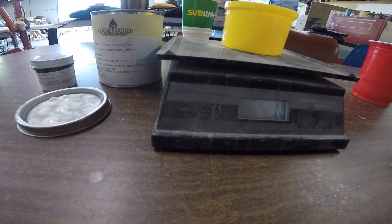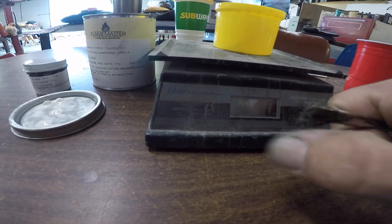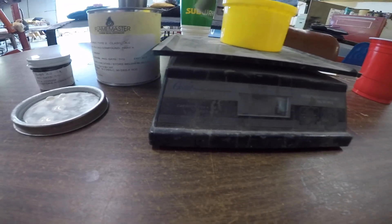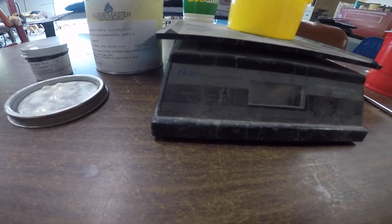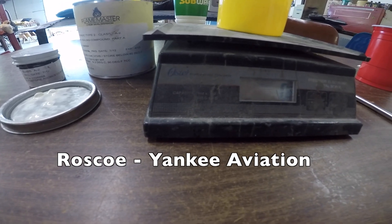One last tip: take an acid paintbrush for the A2 and cut it down so it has a little stiffer bristles, because this is very thick stuff and we're going to be trying to paint it into very tight crevices up in the corner of the fuel tank. That's the last little tip — thanks for watching and have a good day flying your Grumman.